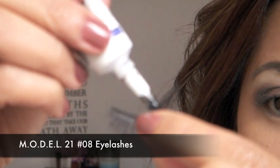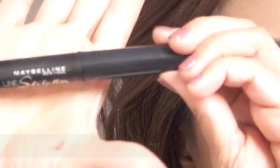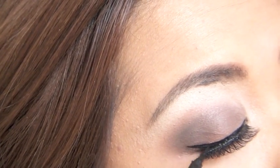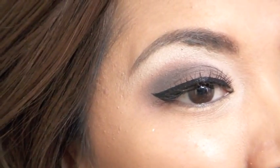This is completely optional, you can totally skip this part, but I am just going to be applying false eyelashes. With my favorite liquid eyeliner, I am going to line my eyes as close to the lash line as possible. You don't have to wing it out like I'm doing — that's completely up to you.